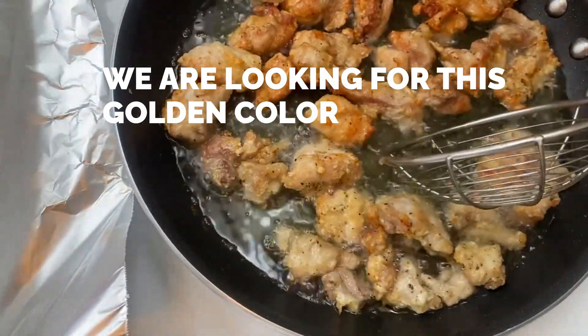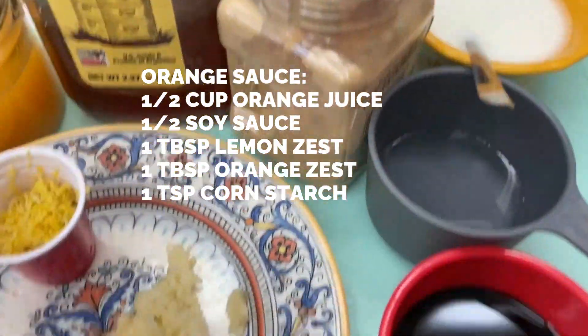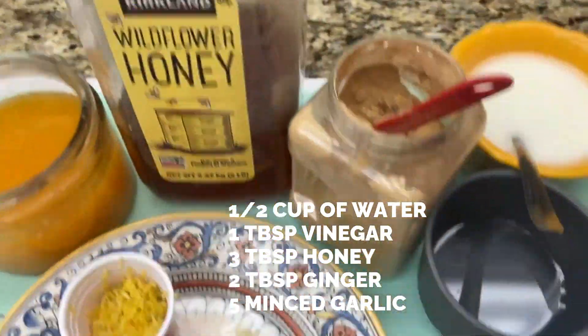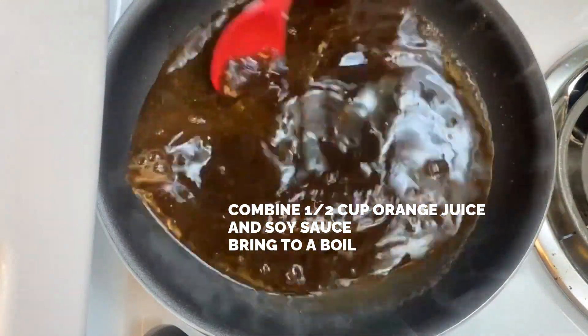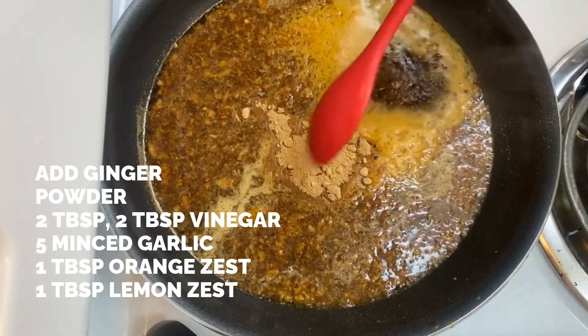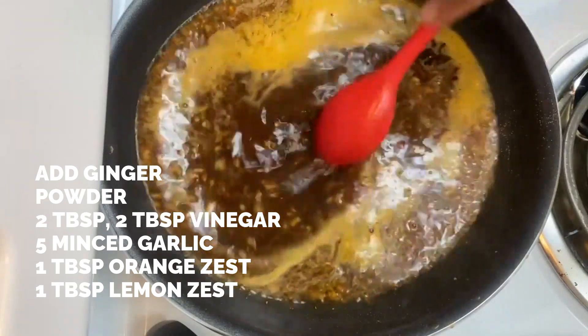Once the chicken is fried, prepare the sauce. Combine half a cup of soy sauce and half a cup of orange juice, bring it to a boil, and cook for about two minutes. Then add the ginger, the vinegar, the garlic, orange zest, and lemon zest, and cook for about three minutes.